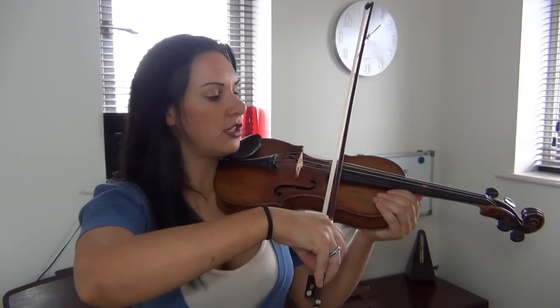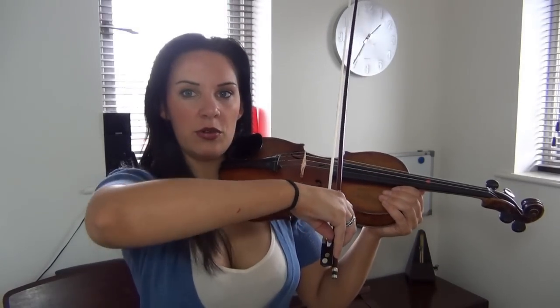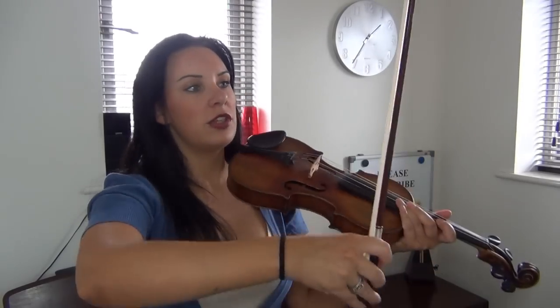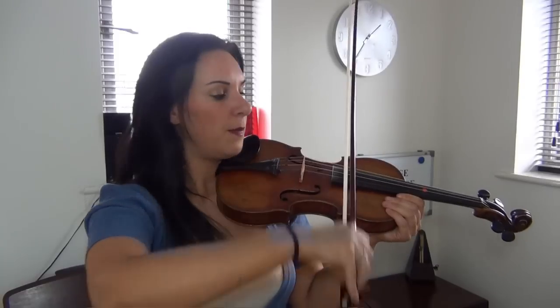A lot of my students tend to want to do it very much near the heel of the bow. When you're bowing near the heel, the further to the heel you are, the more control you have, but also the more arm movement — you're moving the top part of your arm from the shoulder to the elbow, and also using the elbow to the wrist. That's when you're close to the heel because you're having to move the bow a lot further.